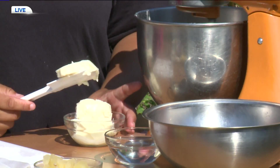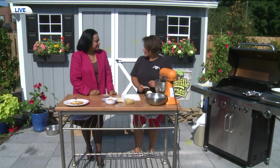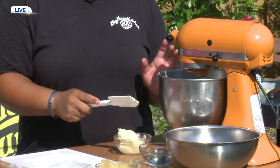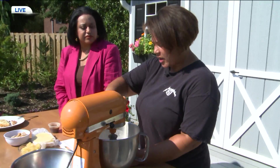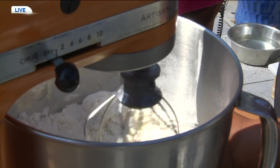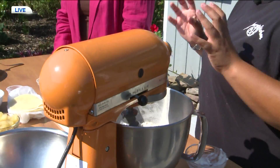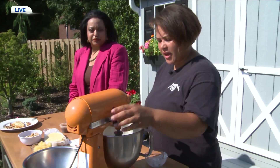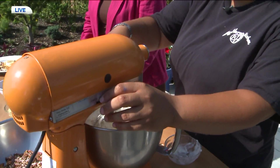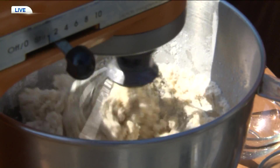For the crust, you want to crumble in that cold butter — as cold as you can get it. Add it in little pieces at a time. You can pre-cut it beforehand, or just cut it with a knife as you go. The idea is you want to see little bits of butter in your crust, because that is what's going to give it flavor. If you do not have the cold butter, it just doesn't compile together. So we're just mixing that together, and then we're going to slowly add in that water with ice in it. As you slowly add in that water, you can see it's getting crumbled up in there — and that's exactly what we want.